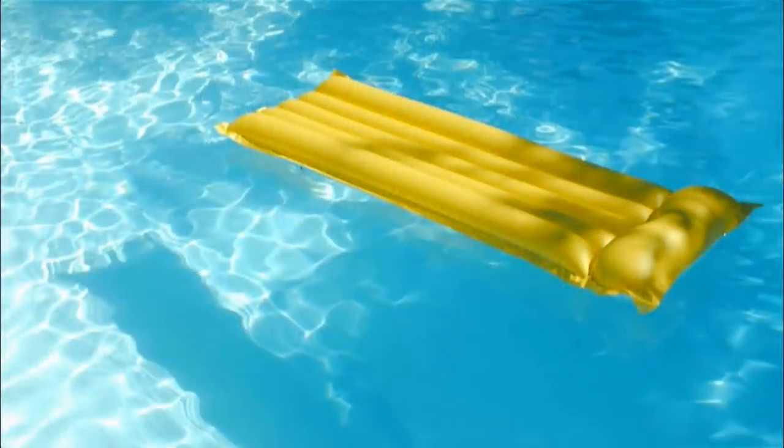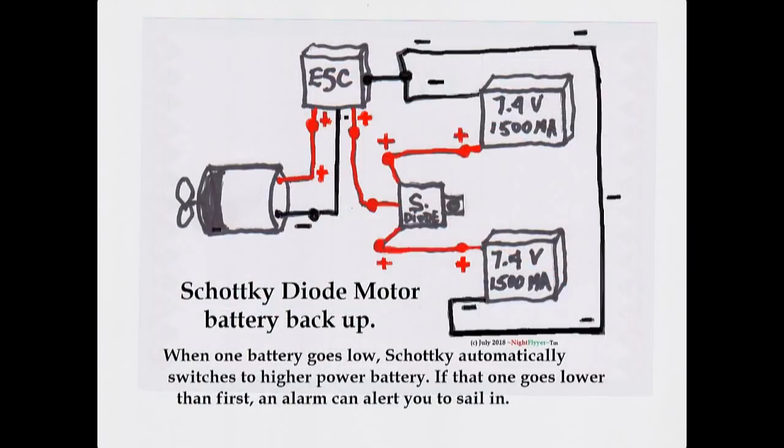Well, in case the pocket fisherman or the stick doesn't work, it would also be a good idea to take along an air mattress. And next I'm going to show you my battery alarm and backup battery device for adding double time to the boat run times.